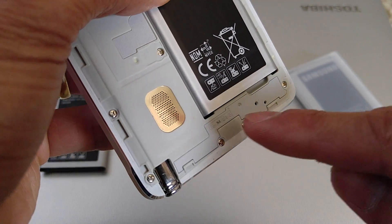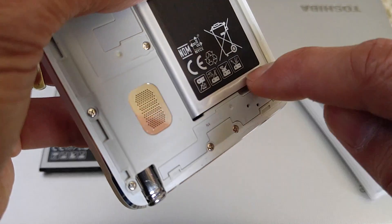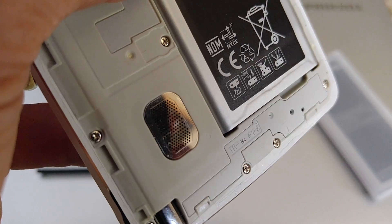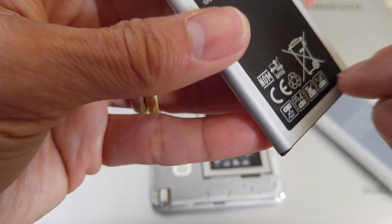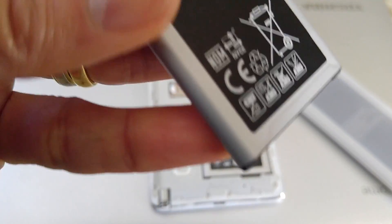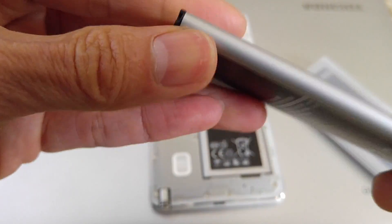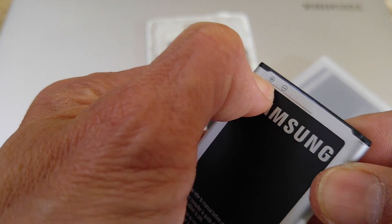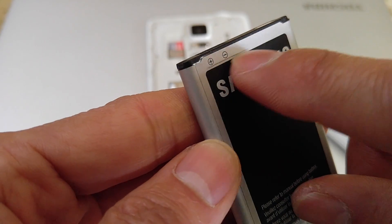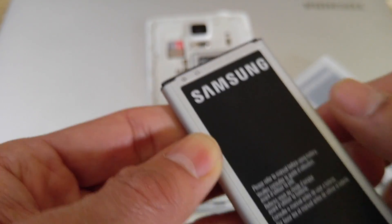Another way to tell if it's a fake: look at the bottom of the battery wrapper — it's not straight. You can see an indentation that is not smooth, compared to the original which is straight and smooth with a curve on each side. You can do the same test on the top near the plus and minus terminals — the real one shows a fine, straight line.